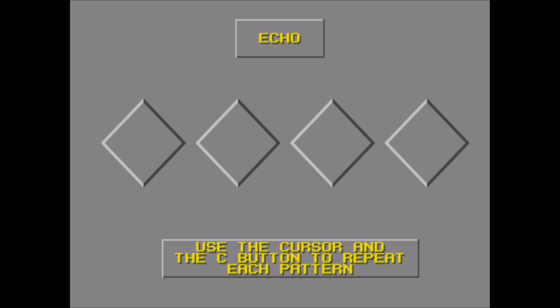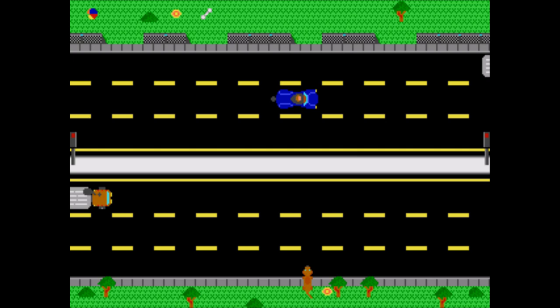Echo — it's Simon Says. The game makes some beeps and blips and you copy it, very slowly. The levels in this game take forever, and it's mind-numbing to an incredible degree. Let's move on while I still have grey matter left.